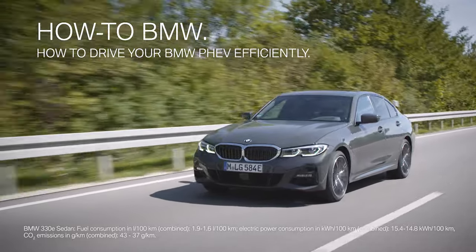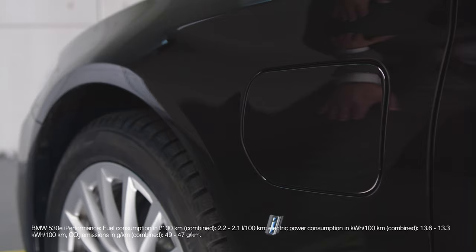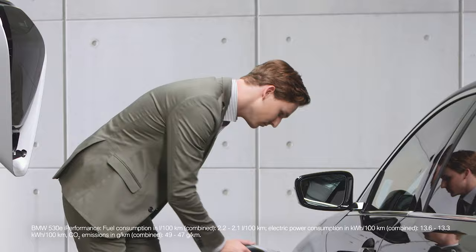Using your BMW plug-in hybrid electric vehicle as efficiently as possible is quite easy. Make sure to charge your BMW as often as possible to exploit the full potential of the vehicle.